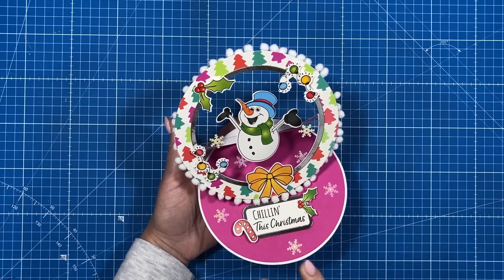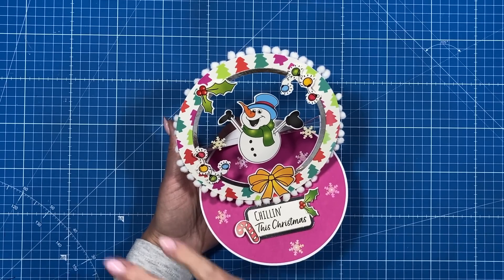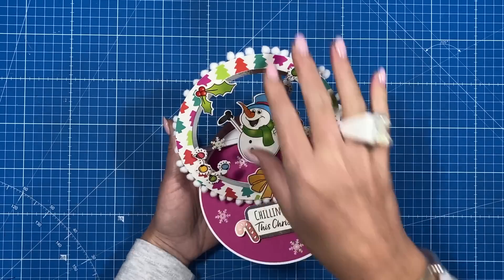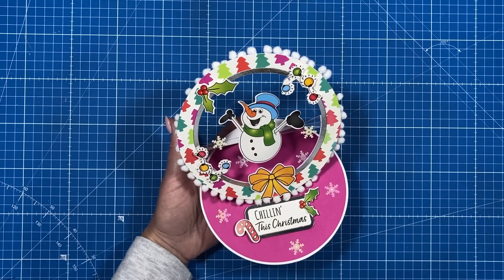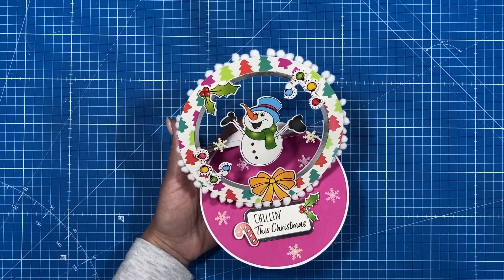Very straightforward to make — you don't need the kit to make this. It's just a lot of circles and you can decorate it however you want. I imagine lots of you are going to be covering it with flowers and poinsettias, Christmas presents and things like that. I think it'll look lovely. So let's get started.